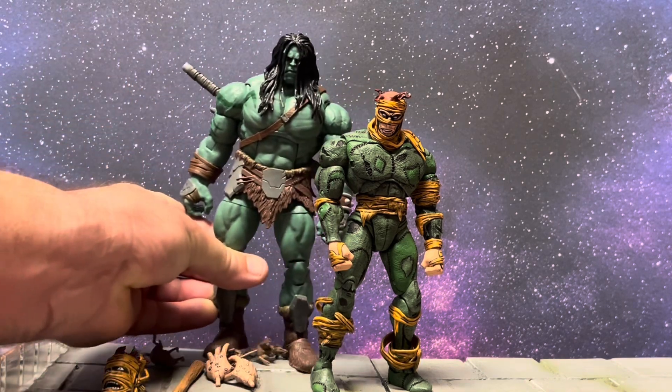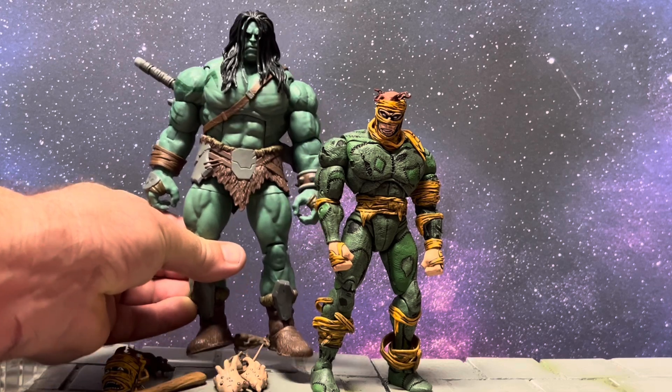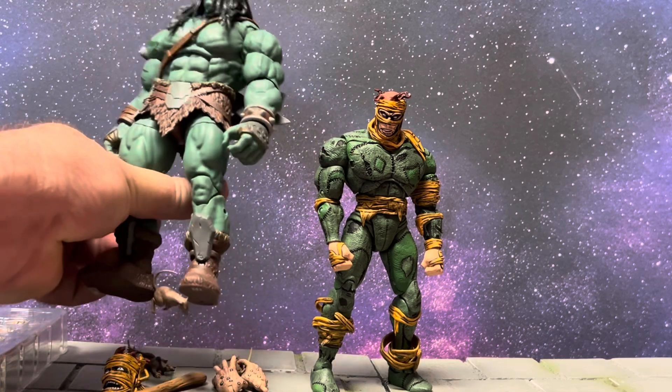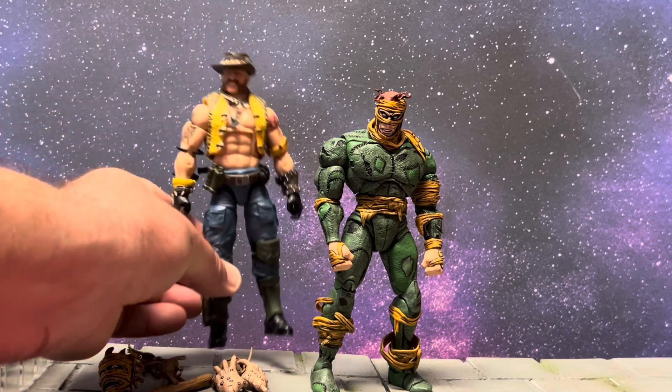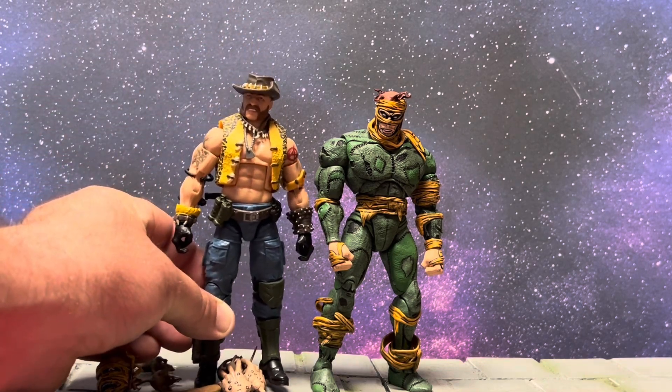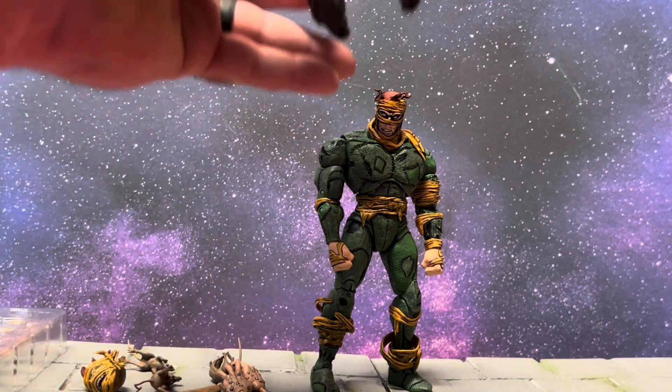Here he is next to the Marvel Legends Scar — that's the ultimate deluxe figure, not the build-a-figure. Look at those little rats on his feet right there! And last but not least, here he is next to a G.I. Joe Classified figure.